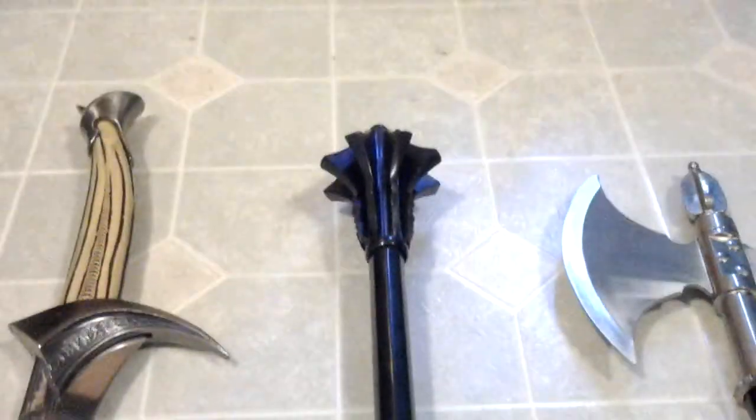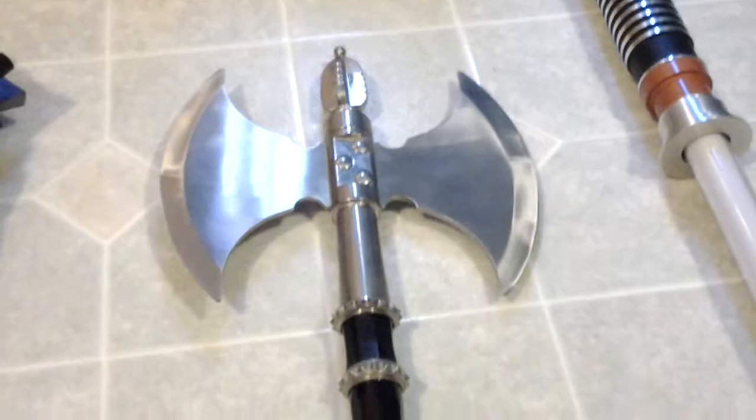Hello everybody, it's me again. I told you in my previous sword collection video that I would show you some other new stuff if I got some in the future, and here we have it. What's new is this sword right here, this mace, and this war axe right here.